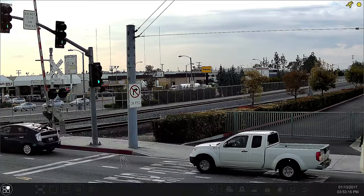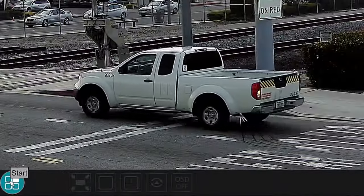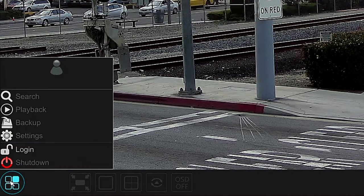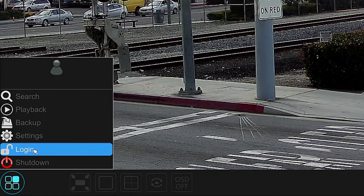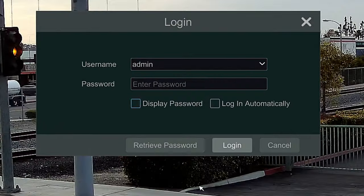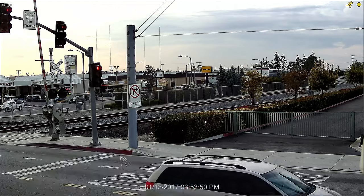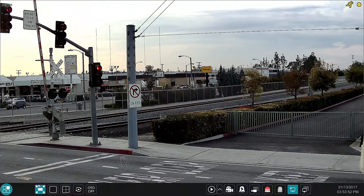Now in your DVR or NVR, click on the bottom left-hand side on the start menu so you can log into the menu. Select login, then type in the username and password. The default username is admin and the password is 123456. Once you type the password, select login.